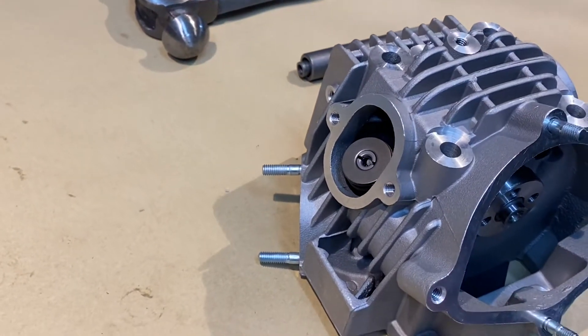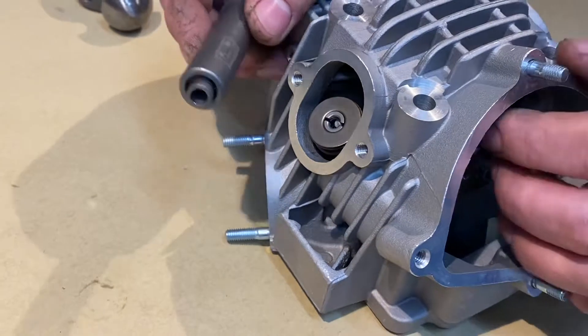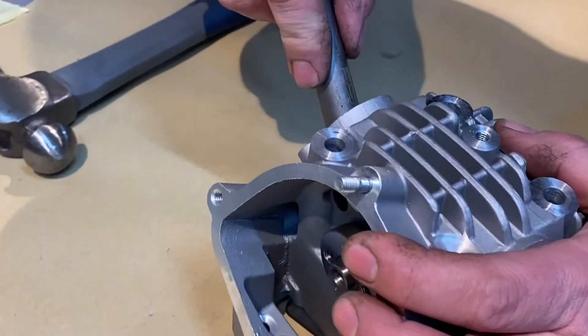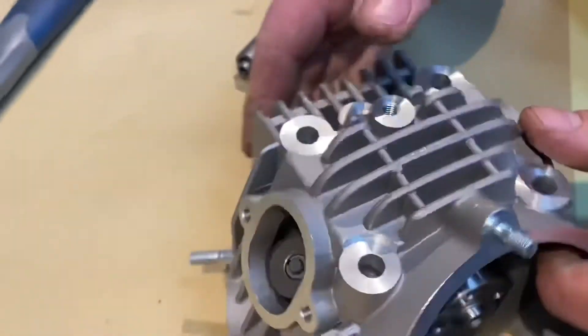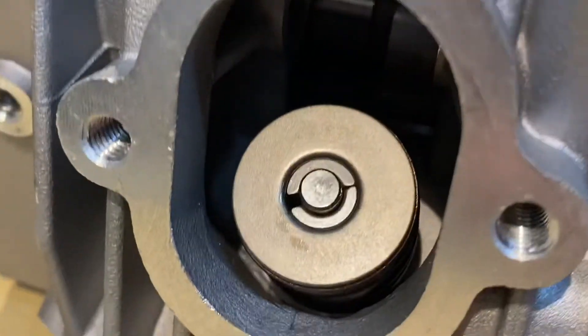Now you can see they just sort of rest in there. With the tool again, if you turn it this way it's easier to do it. On top of the valve, one push — like so — and they're in.